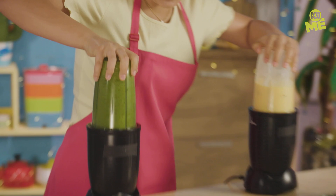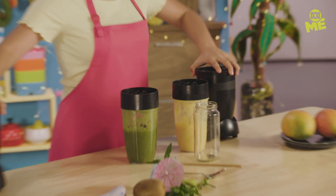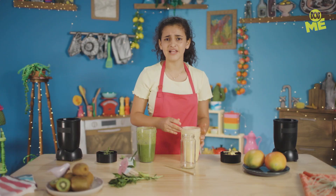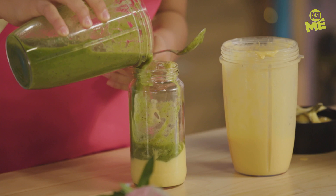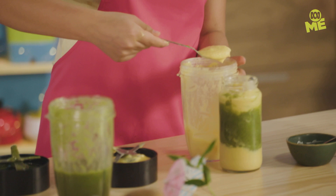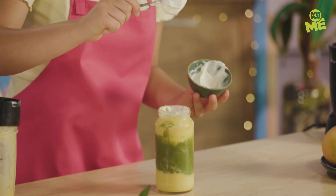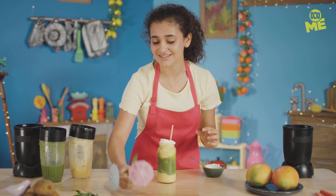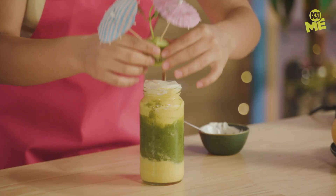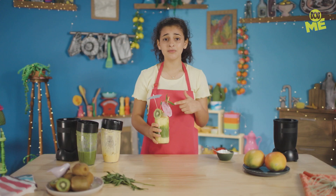I think that's enough blending. Let's get layering. Make sure when you're layering you're really careful so the colours don't mix. It might be three layers. Now let's top it all off with a little bit of yoghurt, our straw, and our fancy garnish. And there you have it — your layered smoothie. I'm so relaxed. Thank you, smoothie.